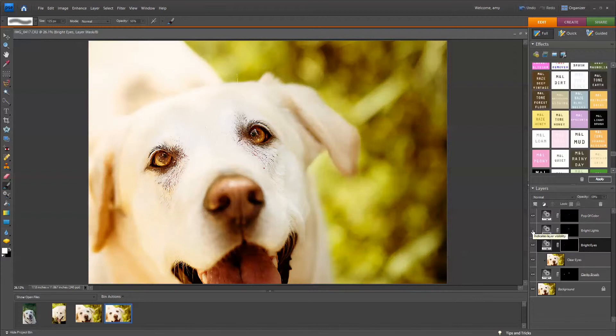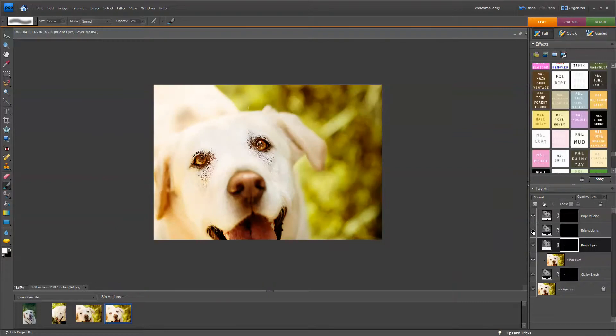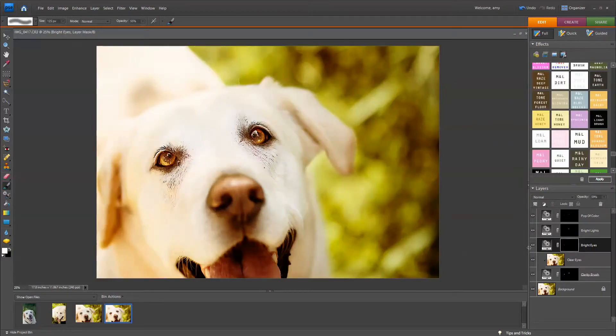Let's look at Bright Lights. That looks all right. Let's check Pop of Color — that looks good. Clarity brush — that looks pretty good, it makes it nice and shiny.